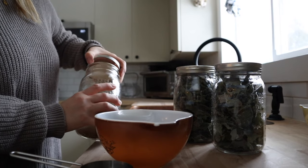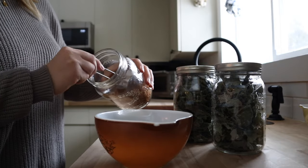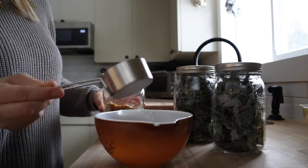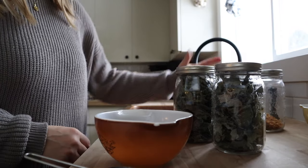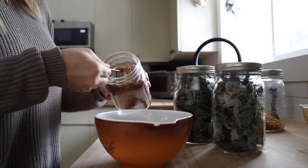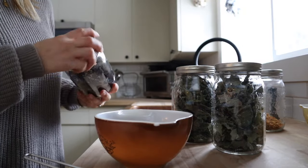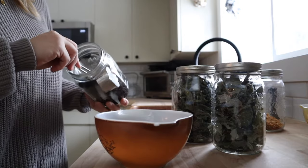Throughout gardening season I dry a lot of my own herbs to use as tea throughout the fall and winter. I have two tea blends to share with you — one with ingredients grown here, the other store bought. The first tea blend is an orange spice black tea. I used one and a third cups of loose leaf black tea, a third cup of dried orange peel, and a third cup of cinnamon chips. This tea blend is delicious and has just a hint of orange and cinnamon flavor without it being too overpowering.